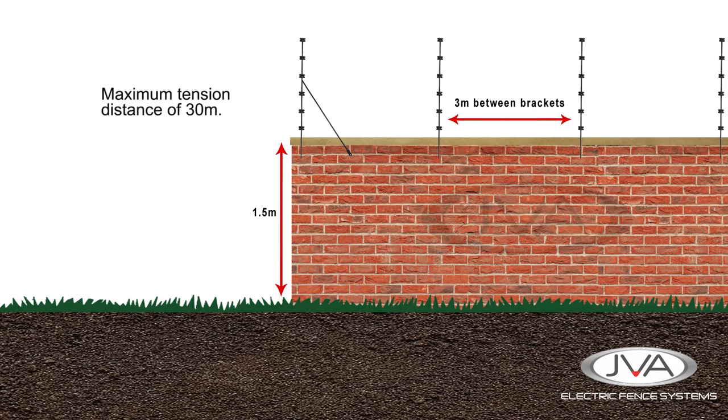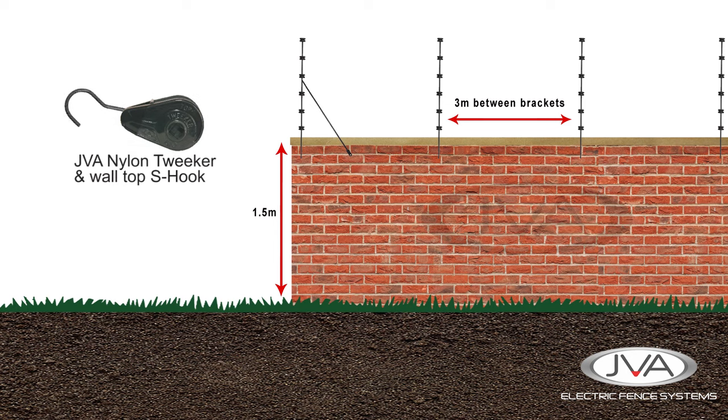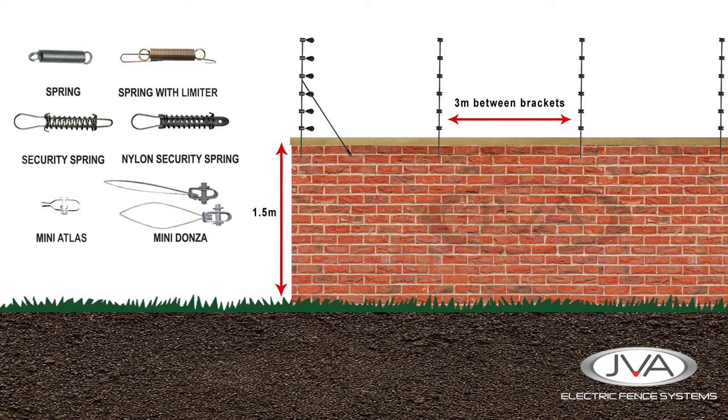A wall top fence should be tensioned in straight lines with a maximum tension distance of 30 meters. There are various types of tensioners used to maintain the tension between the straining points. The choice of tensioner will be selected based on wire type, wire thickness, tension requirements and environmental conditions.